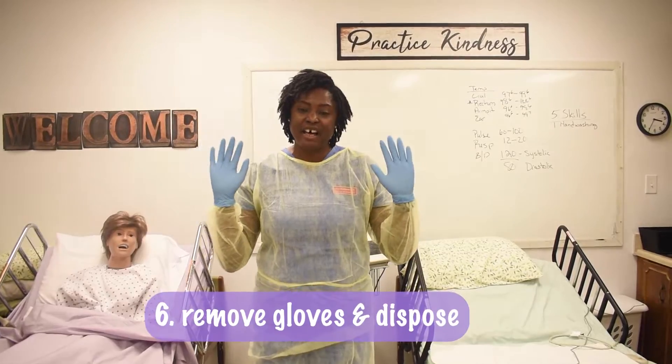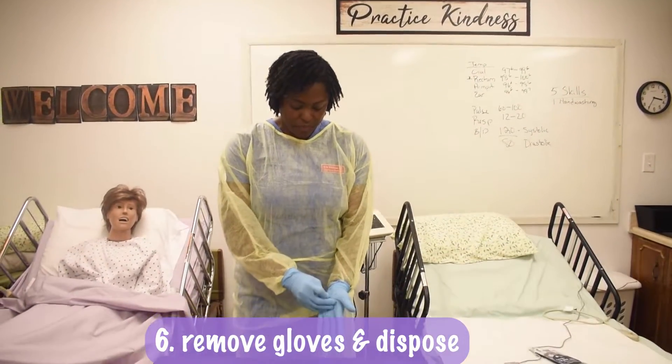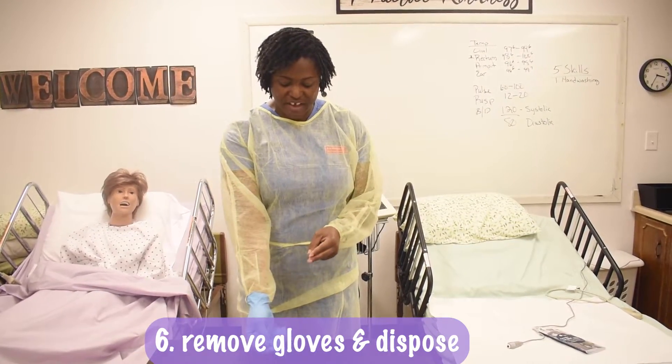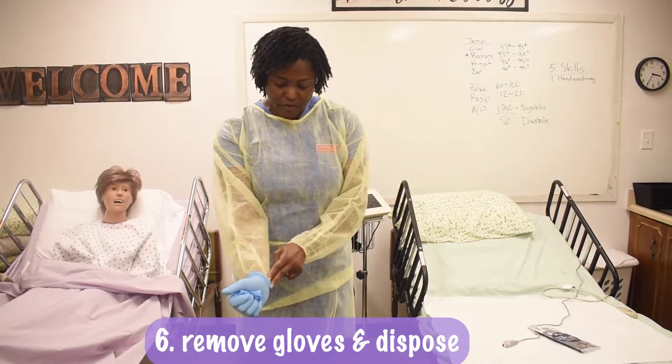We remove our gloves first because they are soiled. Grab in the middle, pull straight down away from our face, then two fingers underneath.